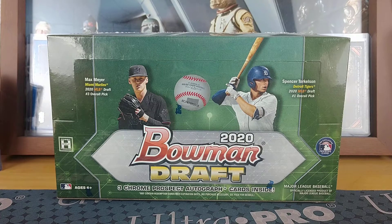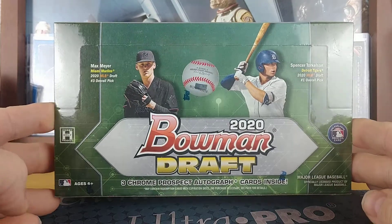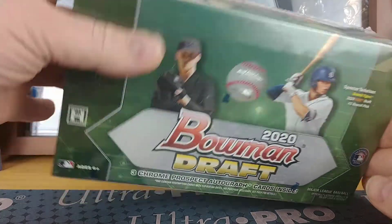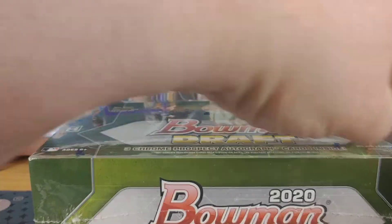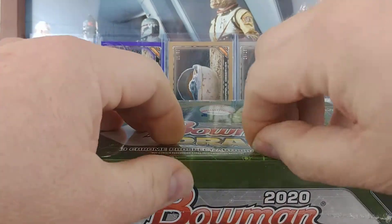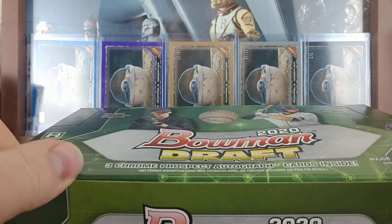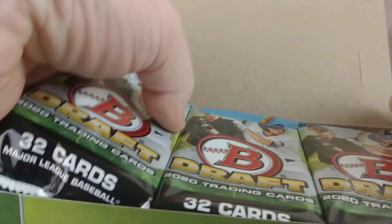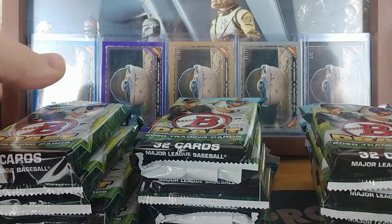Hello there, welcome to another break here from Bounty Hunter Breaks — it's Boba Fett me. Today I'm gonna be breaking a jumbo box of 2020 Bowman Draft baseball. I actually had this kicking around here for probably a week or two now, so finally getting to it. I'll kind of break up my other videos with this for now, and then get back on the Star Wars Masterwork break tomorrow on Christmas Eve, and then next week Holocron comes out.